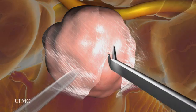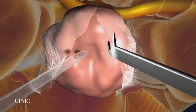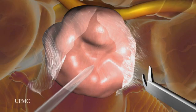Specially designed surgical tools are inserted next to the endoscope to cut through the tumor capsule. In this example, bits of tumor are removed with suction and microscissors until the entire tumor is gone.